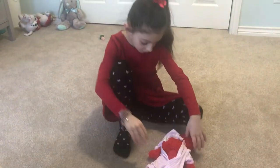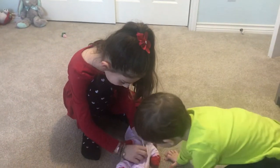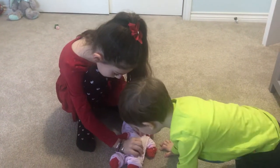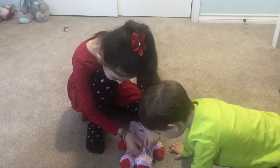Now, other arm. Go to the back of your pajamas. Pajamas.